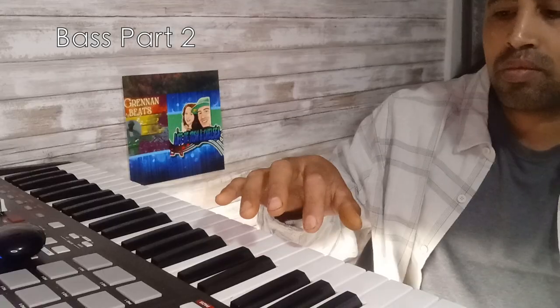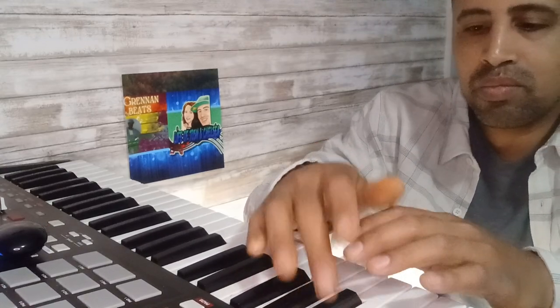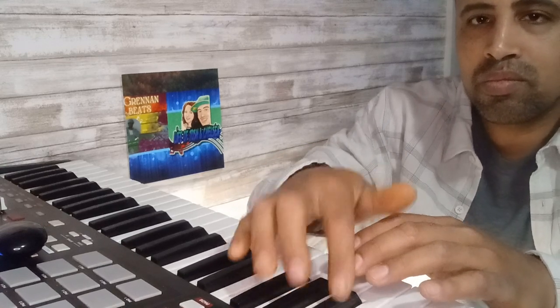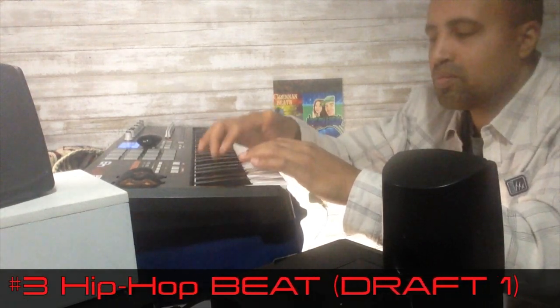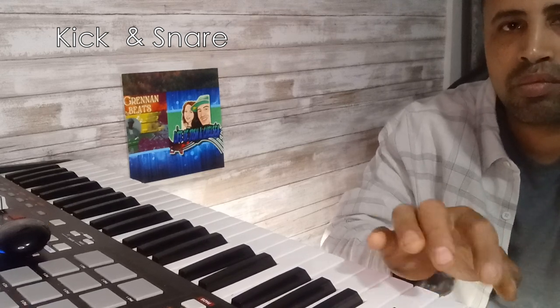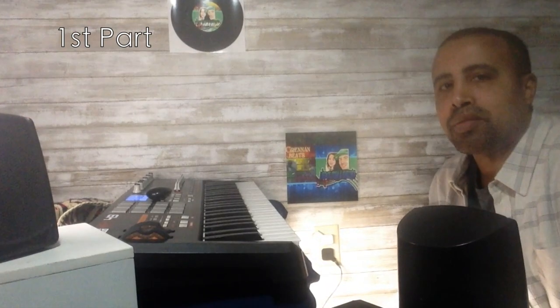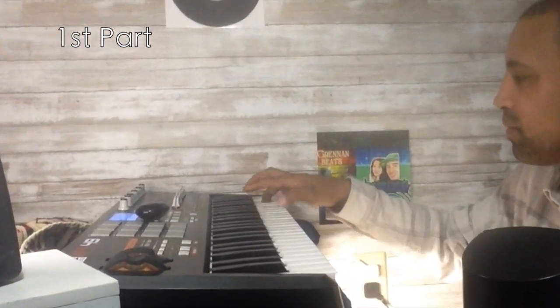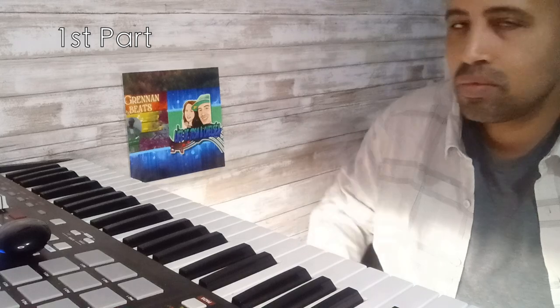And the second part of the bass. And record the first melody right here. That's all we're gonna need for now.